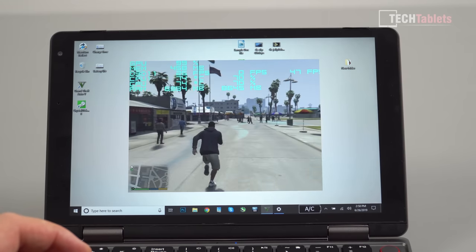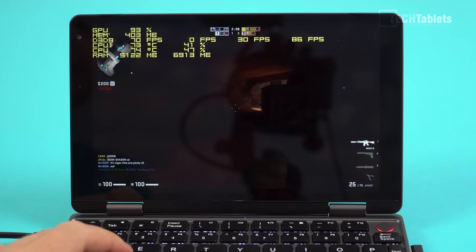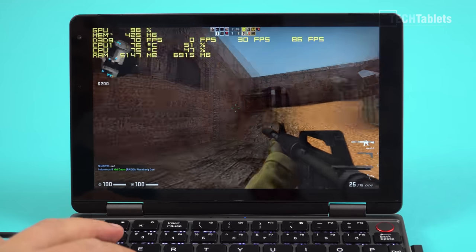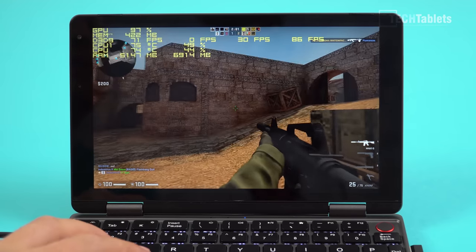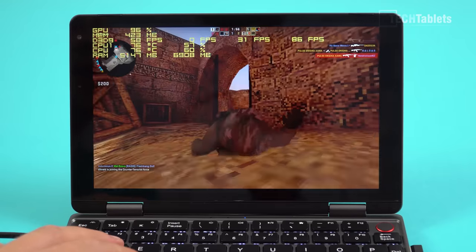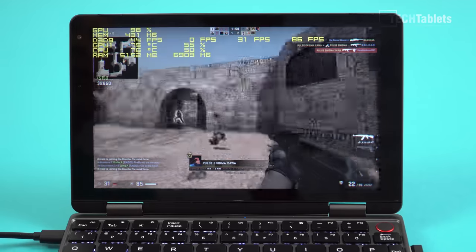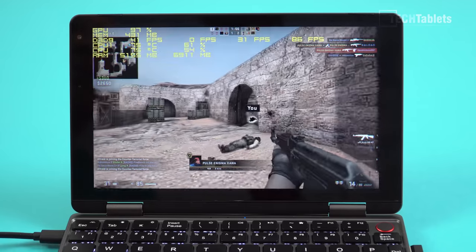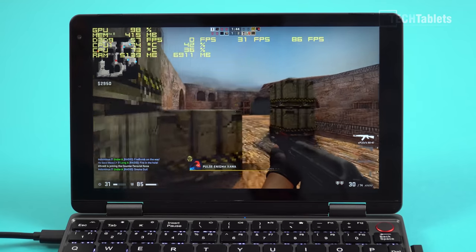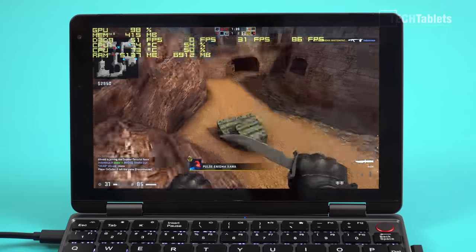Testing Counter-Strike: the textures have gone to really low quality and we're getting 70 frames per second which is really good. With smoke it's down to 30, but overall very good performance for lighter titles. League of Legends, Dota 2 and similar games will be playable at low resolutions — this was 720p on the lowest setting.